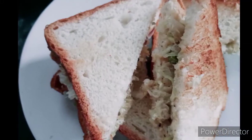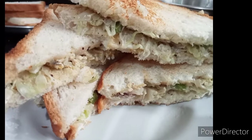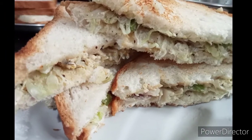Hi everyone! Welcome back! It's me, Salvasi Jarl. We are going to share a simple and tasty sandwich recipe.